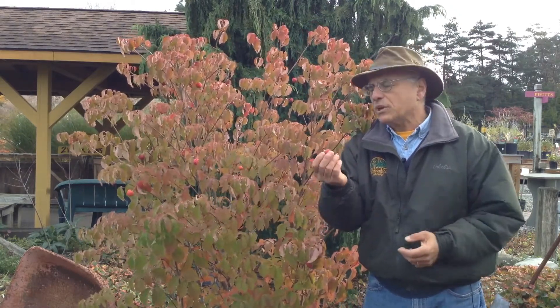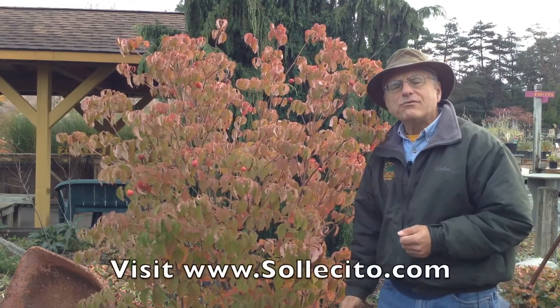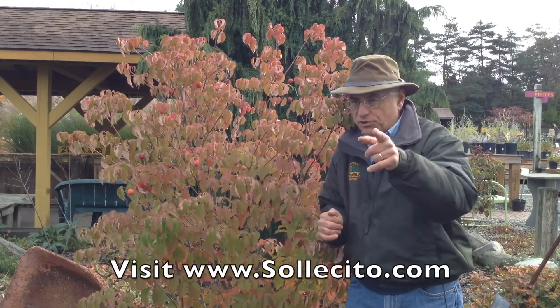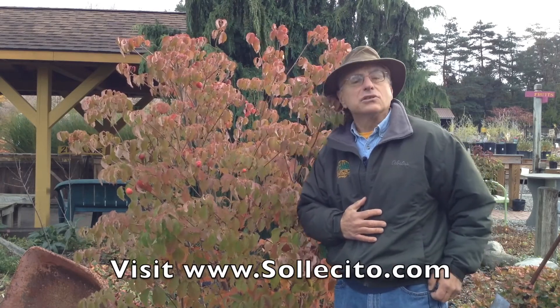Kusa dogwoods — what could be better to look at while you're eating dinner, and then enjoy as a snack afterwards? Remember, Kusa dogwood for your landscape this year. I'm Jim Celestow, and I look forward to dining with you soon.